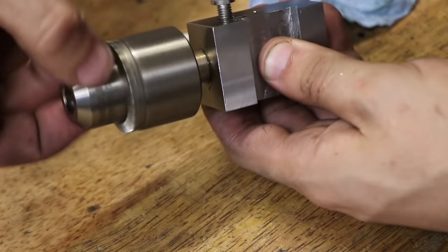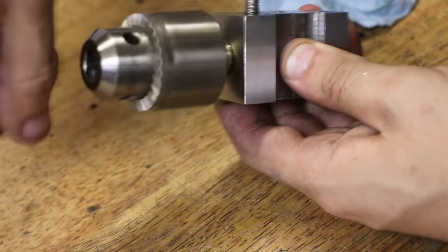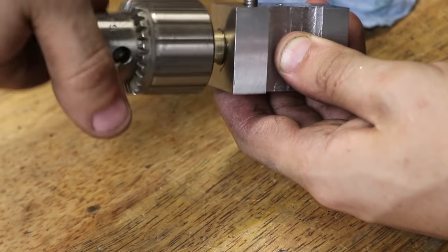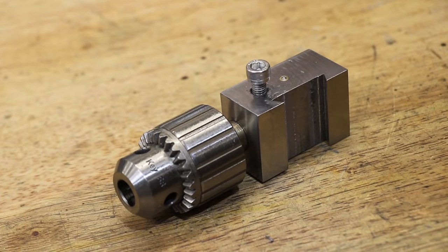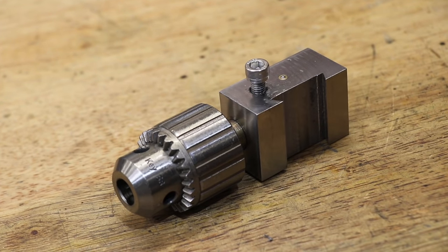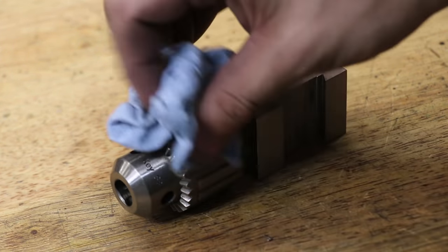Now at this point I was pretty sure that I'd made a mistake choosing not to use ball bearings. It just wasn't as free moving as I'd hoped. However, having come this far, I decided to press on before changing it, just in case that this setup might work.